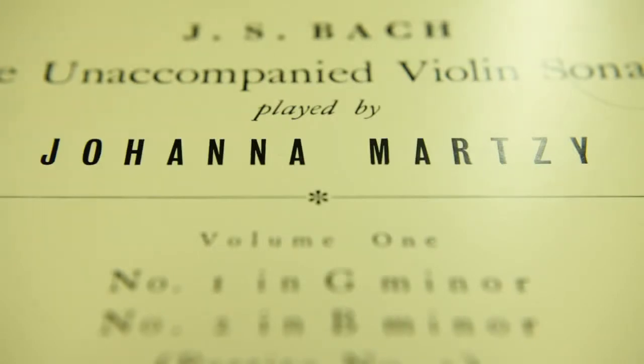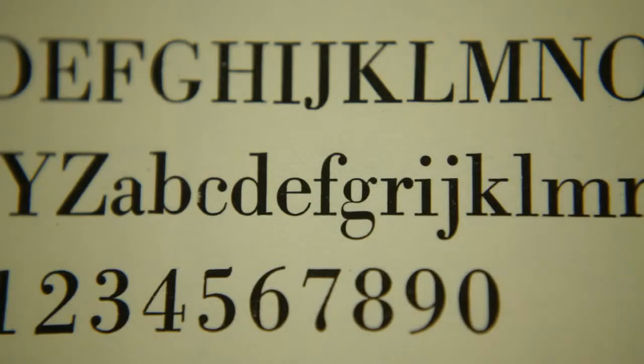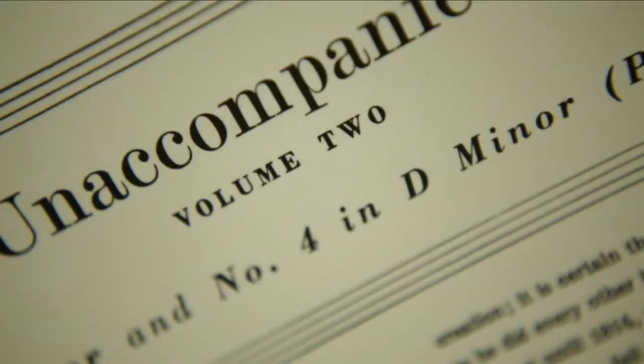We were asked to reproduce the original sleeve as close as possible to the original means of production. Some parts of it we have reset the type in exactly the same typeface, the same sizes, and we've made sure the lines end in the same place and all the spacing is the same. And that's the bulk of the text on the back of the sleeves.